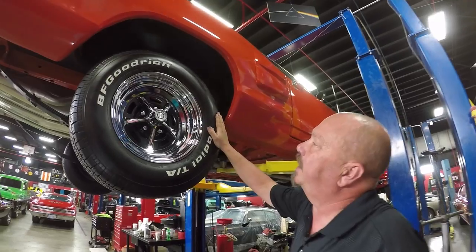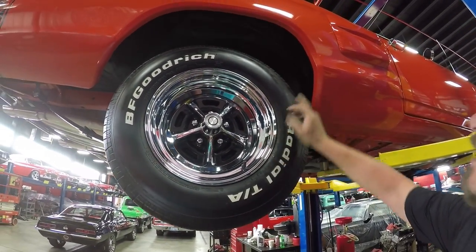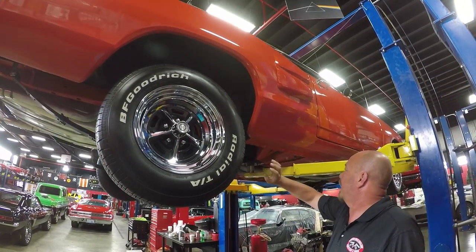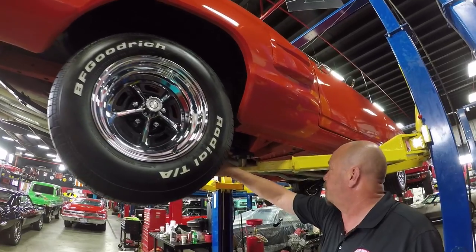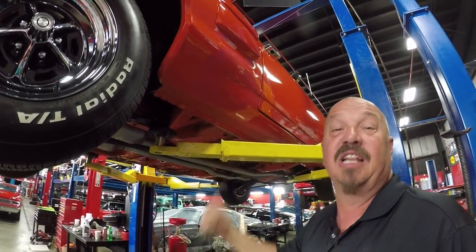Now let's look on the rear. Out back here we've got 235/70-15s — again brand new Magnums. Paint work looks good. Bottom side of the rocker looks great. Again, all the springs look like they were rebuilt. All the frames are all painted up there. She's gorgeous. Let's get under the hood.